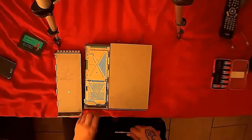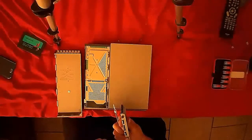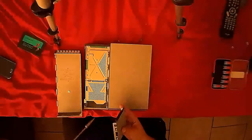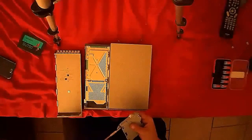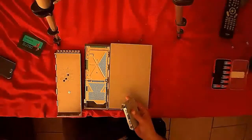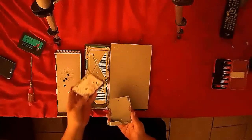Very gently, grab the hard drive and pull it softly out. Locate the four screws here and here, and unscrew them. Flip the hard drive over and gently slide it out like that.